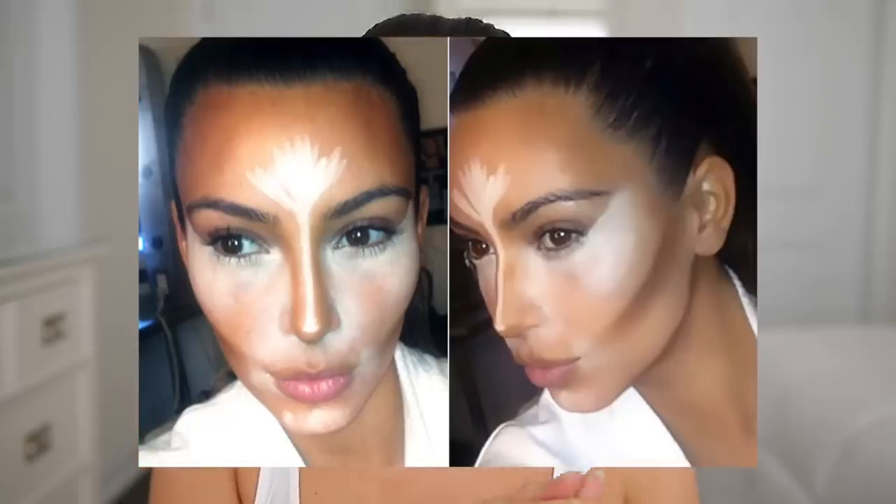Hey guys, so for today's video we are going to be recreating Kim Kardashian's original contour routine. The other day I was thinking about how far contouring has come, and it made me think back to the time when Kim Kardashian first tweeted that photo with all the lines, the contour, the highlight. We all went crazy, and I feel like that's what really started contouring. Here we are now in 2018 and contouring has evolved so much. I believe that original photo was tweeted in 2012 — I'm actually gonna post the photos here right now so you guys can take a look. I thought how cool would it be to recreate that first original contour routine?